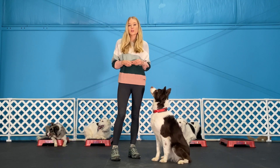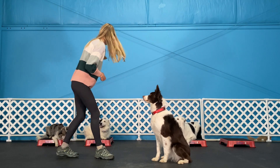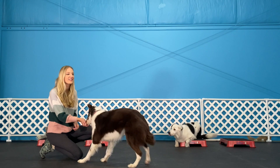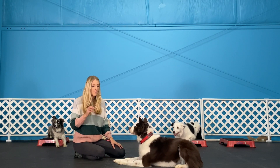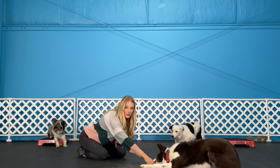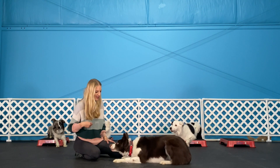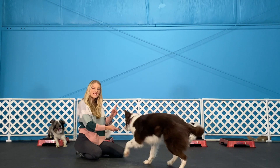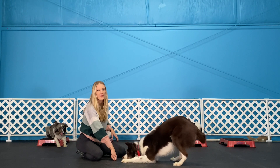Last but not least, I'm going to show you how to teach your dog how to crawl backwards. This trick is very easy. All you have to do is take a piece of food, put it between their paws and into their chest. When they move backwards, reward them. I'm slightly providing some pressure, but not really — I'm waiting for her to move backwards to reward her.